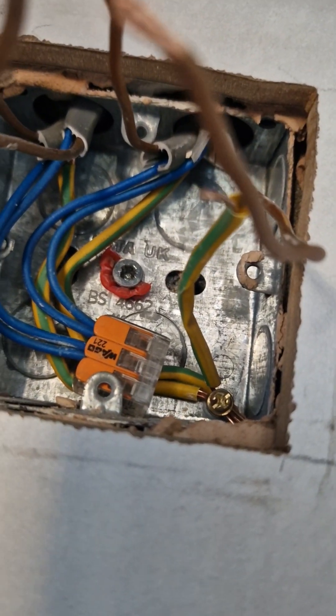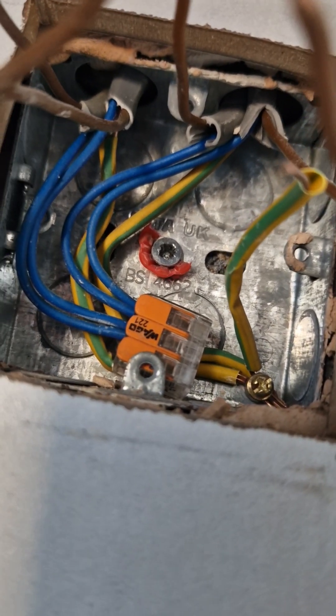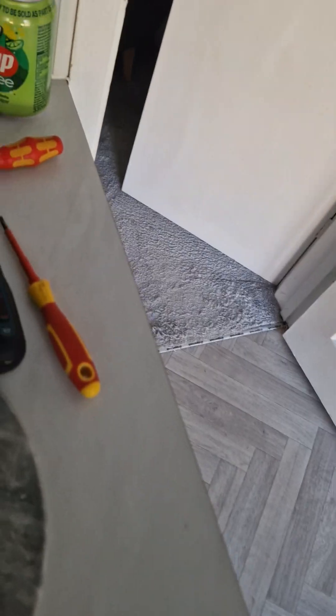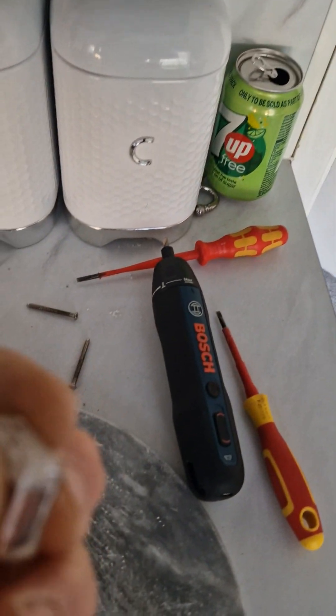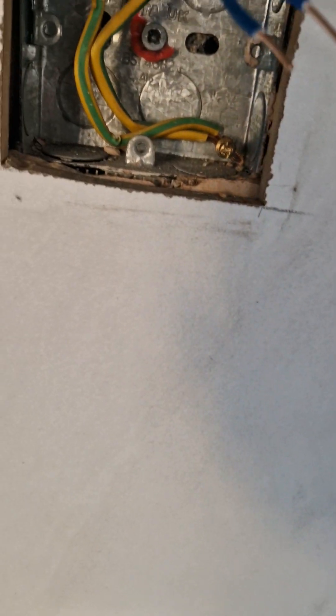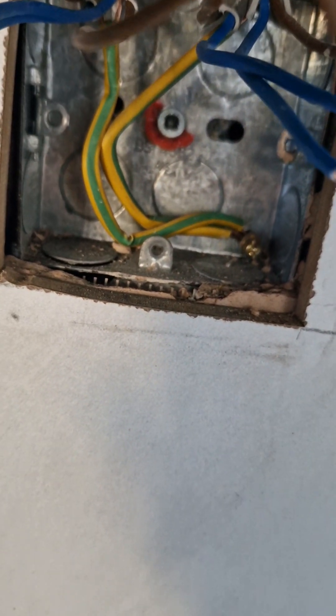We've noticed there's no grommets in those two openings, so I'm going to strip out the wiring now and fit them — it's the correct thing to do. Another thing I noticed: this guy had used a three-way lever Wago, and for four draws he's actually used one sleeve to go across two earths, which I don't like people doing. So we're going to sort all that out at the same time.